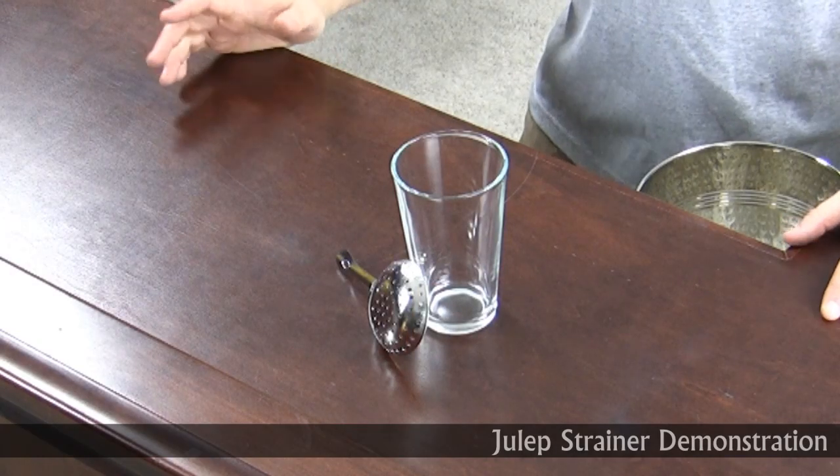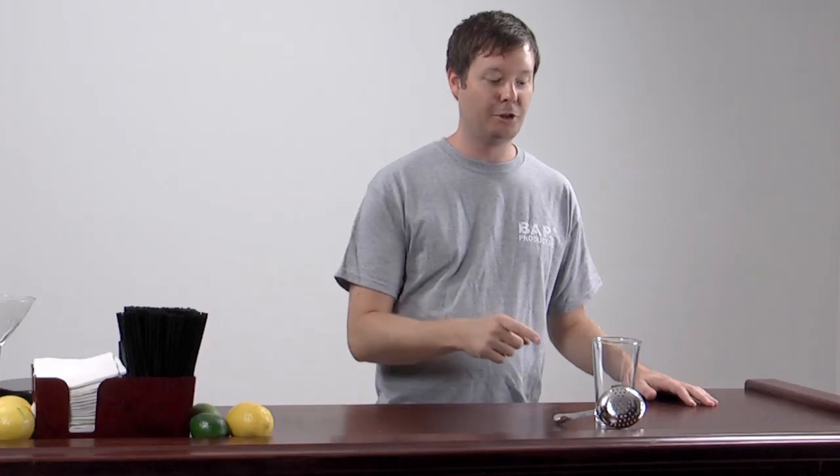Hi, welcome to BarProducts.com. My name's Jeff and today we're going to talk about the julep strainer. Now when you hear strainer you may think of this — but this is not what we're talking about today. We're talking about the julep strainer.